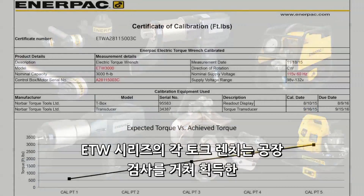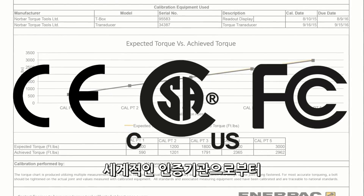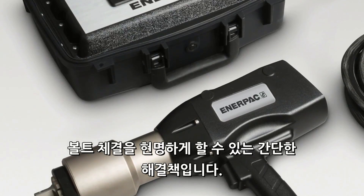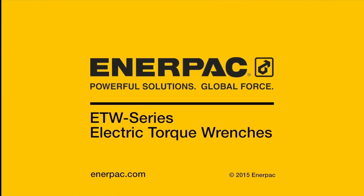Each ETW wrench is factory tested, shipped with a unique calibration certificate, and features globally recognized certifications and declarations. The ETW series electric torque wrench: your simple solution for smart bolting.